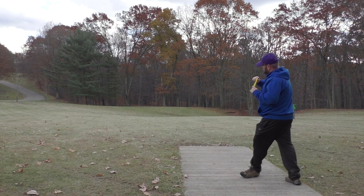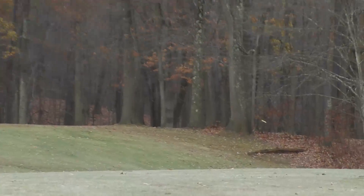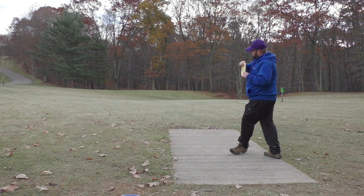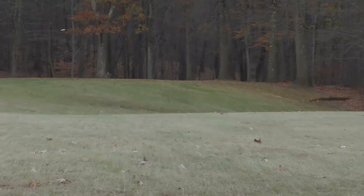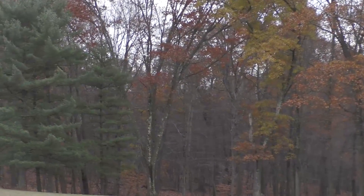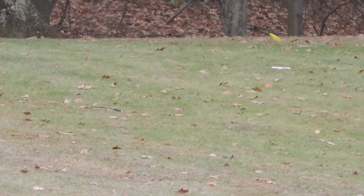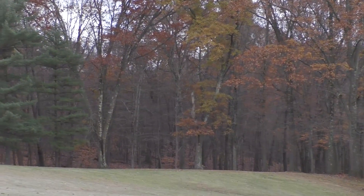When I threw the Lucid Witness on an anhyzer, it held that anhyzer line the entire way, which is very useful for closer anhyzer shots. When I threw the Biofusion Witness on an anhyzer, it held that anhyzer for a good ways before reliably coming back and dumping out of it. I also threw both on higher anhyzer lines where they each had more time to fade out at the end.